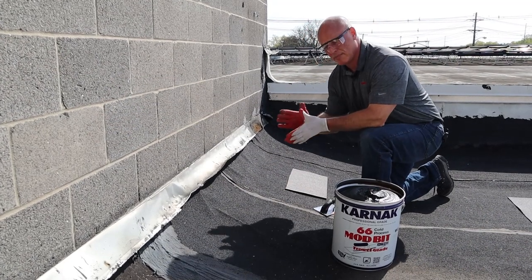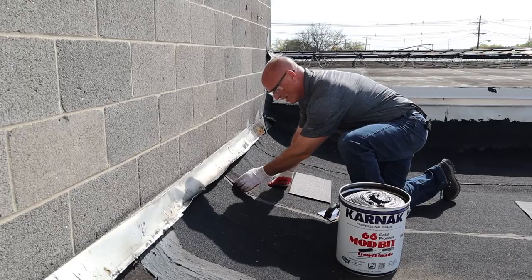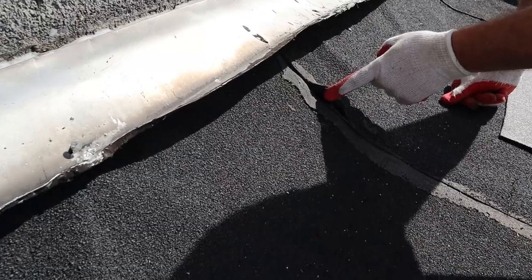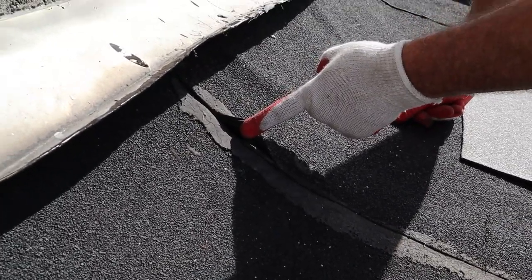Here we are up on top of this SPS modified asphalt roof where we have a defect. As you can see right here, the membrane is split at the seam — a place allowing water in that's going to cause problems. Let's take care of this now so we can stop any potential leaks in the future.